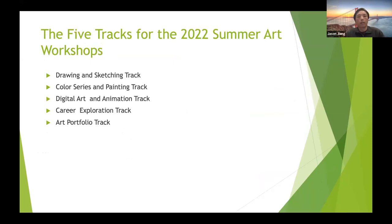Next, I will quickly give an introduction of the five tracks for the summer workshop, then Mr. Ryan will take it over to take a deep dive for each and every one of them. This year, we have five tracks for the summer art workshops. They are divided into drawing, sketching, color series and painting, digital art, animation, career exploration, and art portfolio.